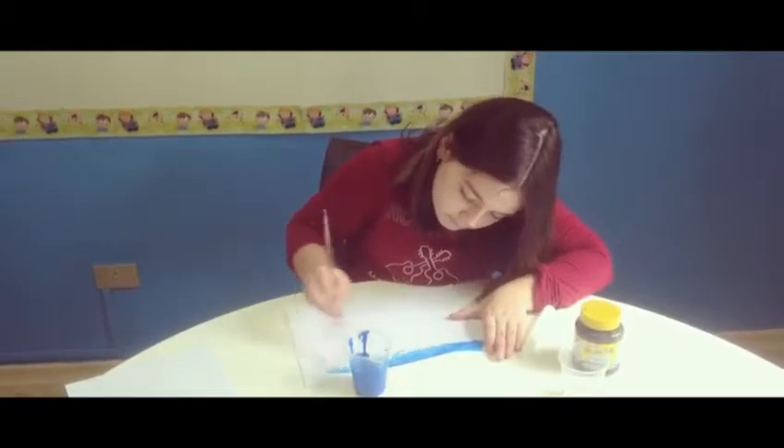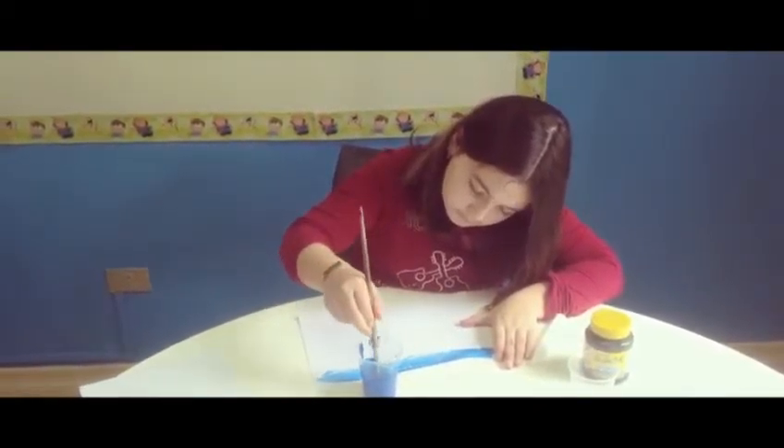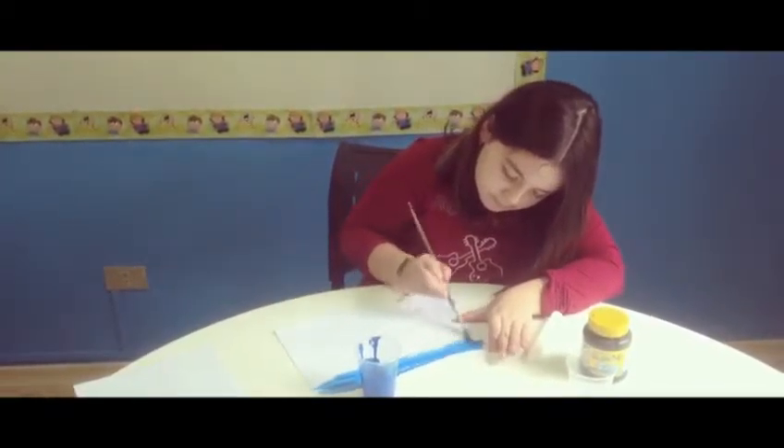And now, pass the paint over the page to reveal our secret message. Just wait, ok?